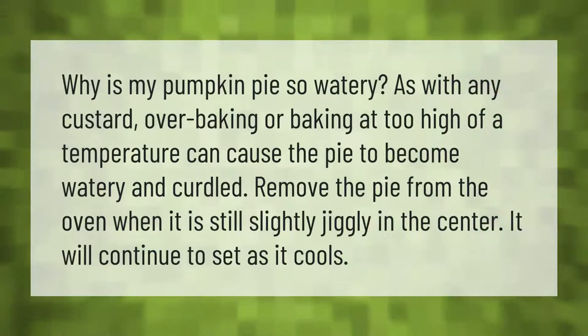Why is my pumpkin pie so watery? As with any custard, overbaking or baking at too high a temperature can cause the pie to become watery and curdled. Remove the pie from the oven when it is still slightly jiggly in the center — it will continue to set as it cools.